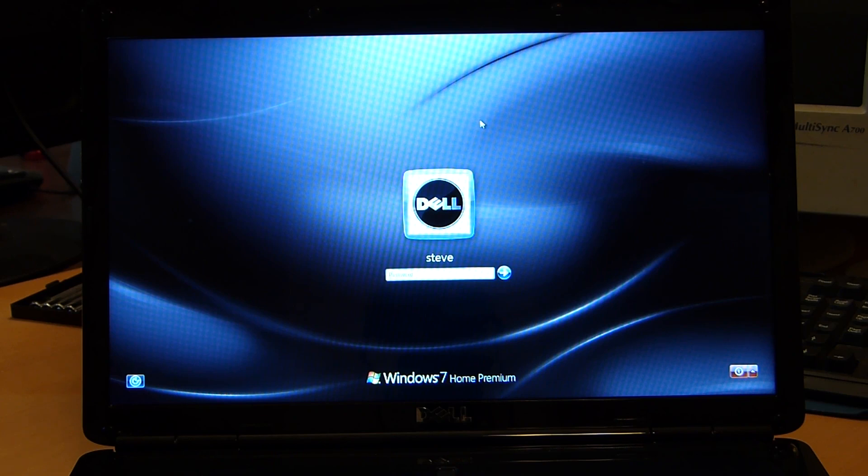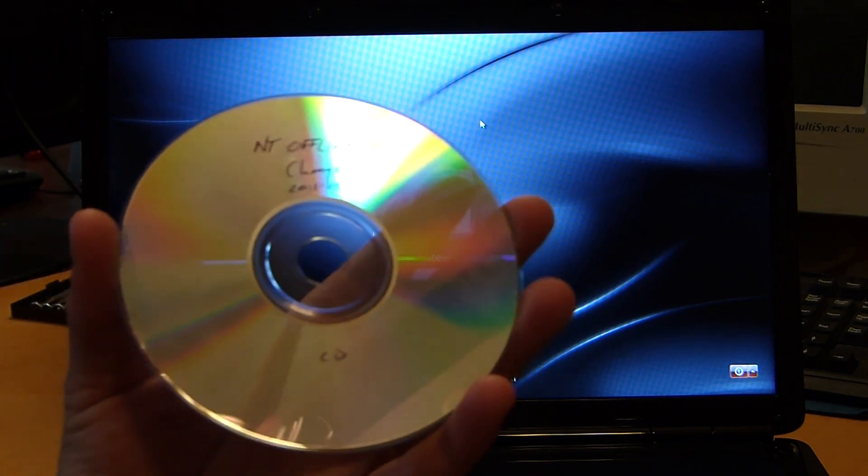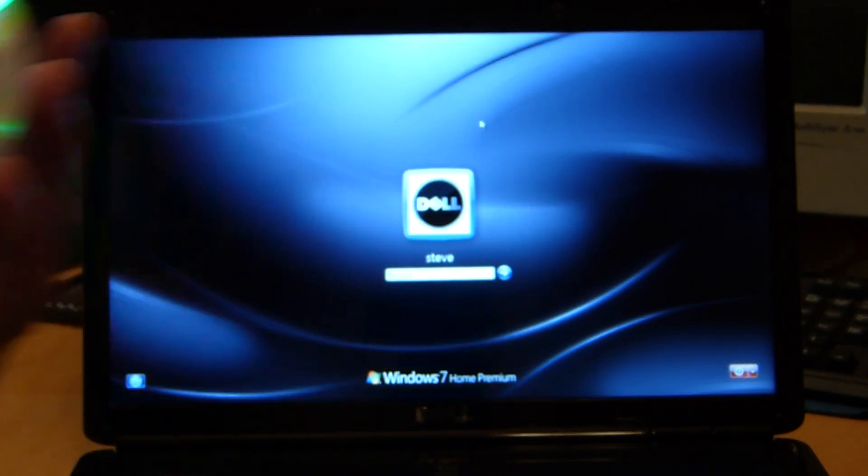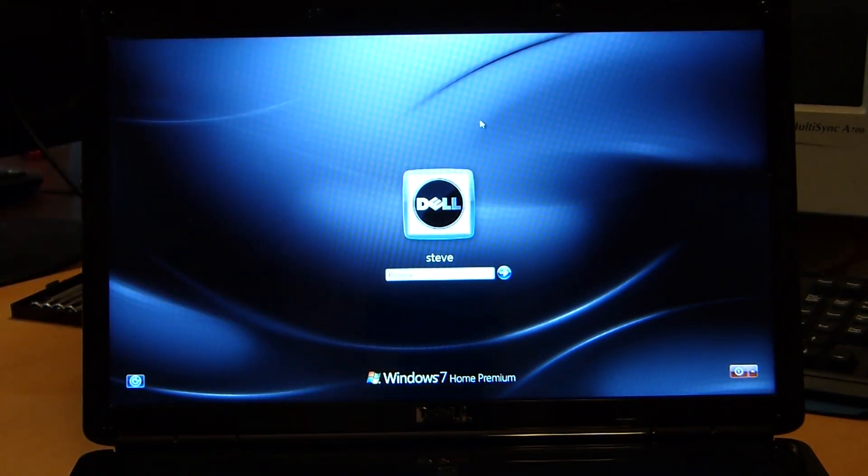This is a Windows 7 machine, but it will remove passwords from XP, Vista, and 7. And I believe 98 and 95 too, although I have not tried. Basically what we are going to use is a program called NT Offline Password Changer. I will put a link in the description where you can download this from. You will have to burn it to a disk — it is in ISO format.